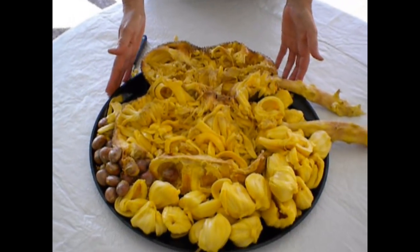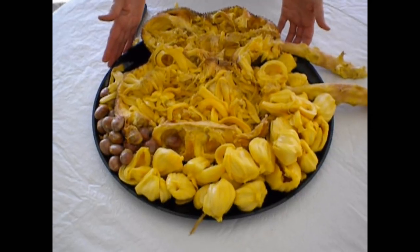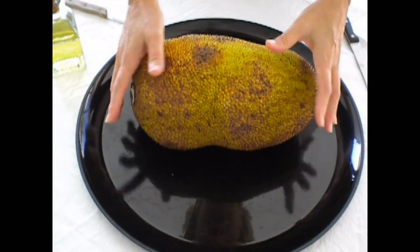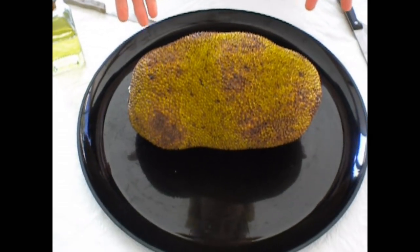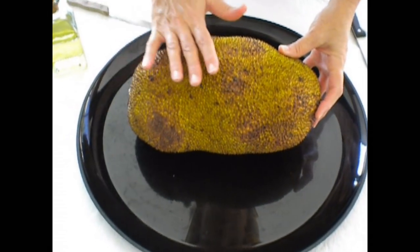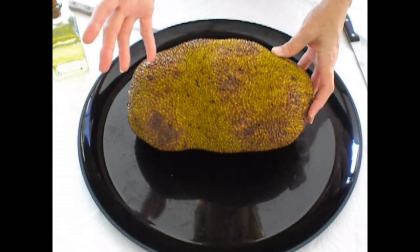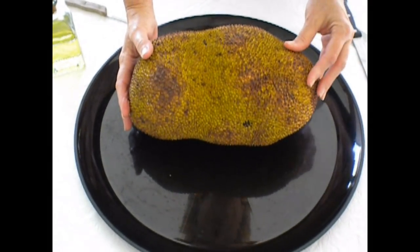This jackfruit was donated by Linda and Richard Wilson from Excalibur Fruit Trees in Lake Worth. The jackfruit becomes tannish with spots like this and softer when it's ready to be cut up. It also has the smell of onions on the outside, but inside there's a smell of pineapple and banana, almost like Juicy Fruit gum.